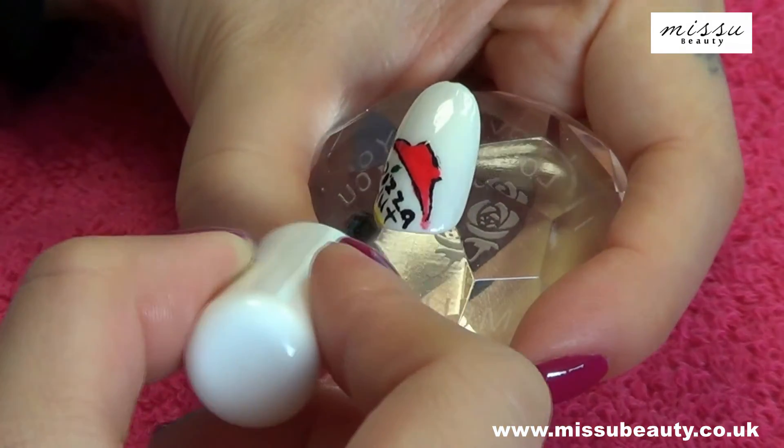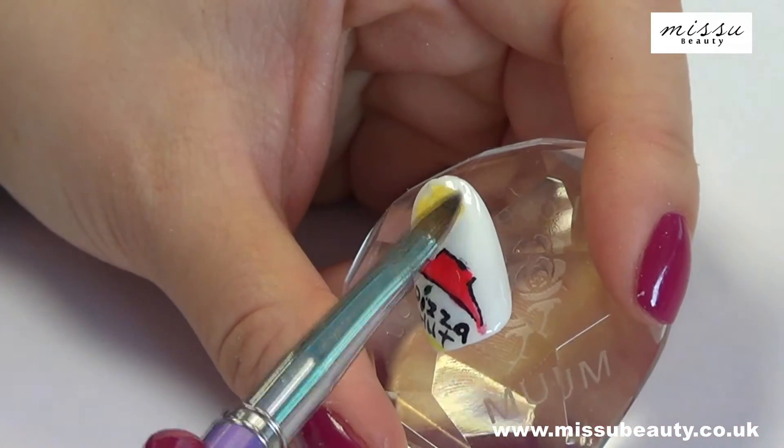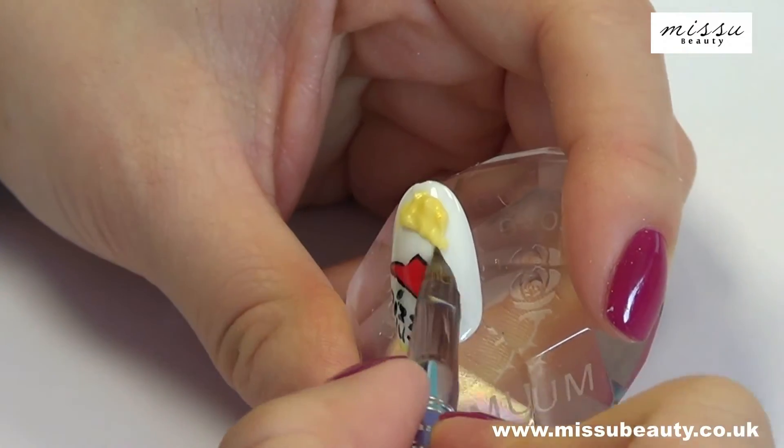After we use the clear gel top coat to paint the nail, I'm going to use the acrylic to make the 3D pizza.